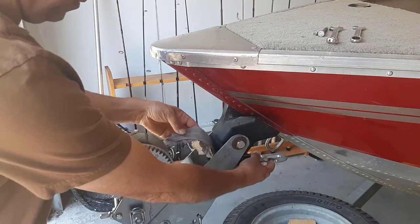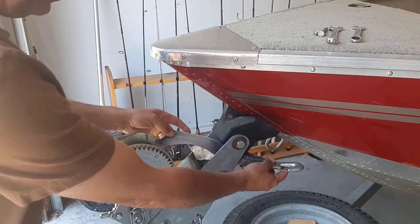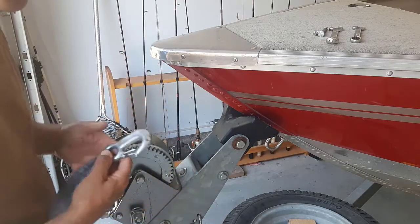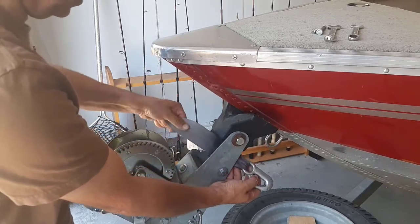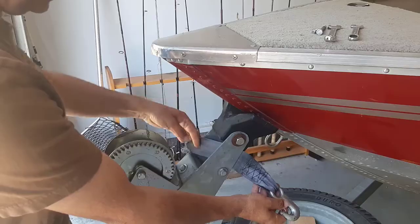What happened over time is my strap here frayed and it finally broke. I was just putting my boat in the water and I didn't want to go home and fix this — I still wanted to go boating. Your strap may have frayed and finally snapped like mine. As you can see, this is old; the sun's been beating on it. That's what happened — it let go.